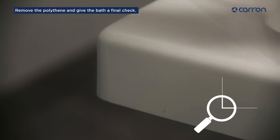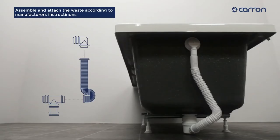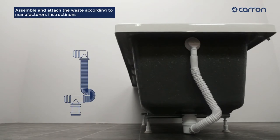Remove the polythene and give the bath a final check. Fit the waste according to the manufacturer's instructions and you're ready to fit the bath. Thank you for watching the Carand Bathroom's Bath Fitting Guide. Click on the link to watch the next video.